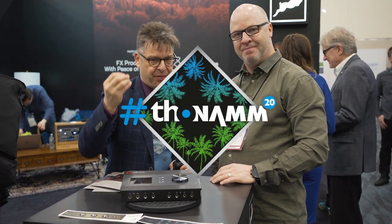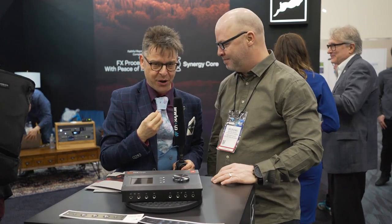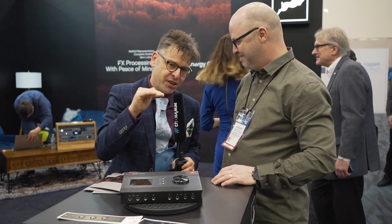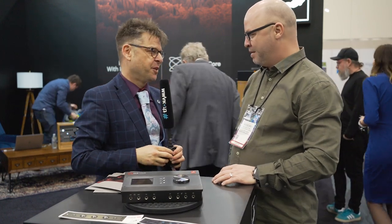NAMM, day three. I'm over at the rather discreet Antelope Audio booth, and my voice is wrecked, so I'm toning it down with a little reverence for Antelope Audio with Brendan.